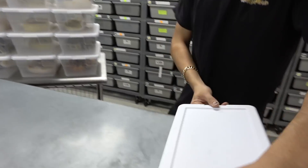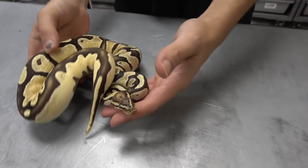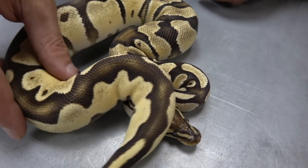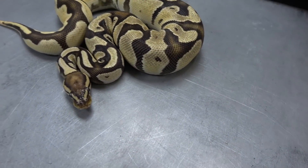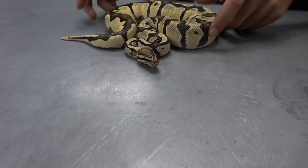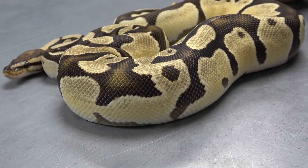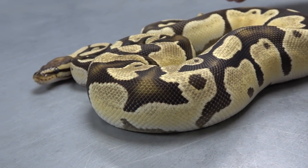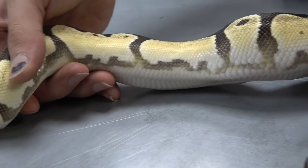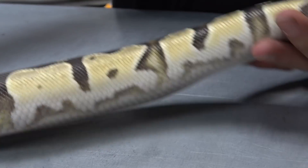Stepping away from the yellow belly, we have an orange dream fire, and this one is double het clown pied. Orange dream and fire work together really well — they complement each other, brightening up the snake. Orange dream is a color enhancer with a little bit of pattern, but more color, just like fire, and they just really blow out all the color and make the pattern very clean as well.